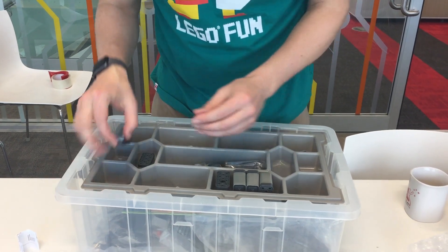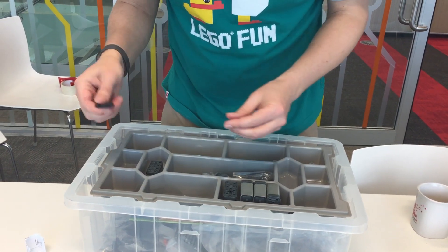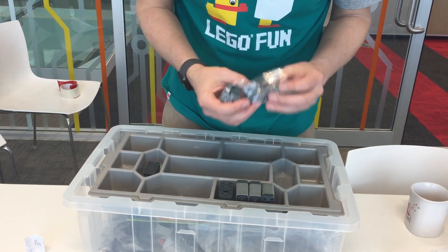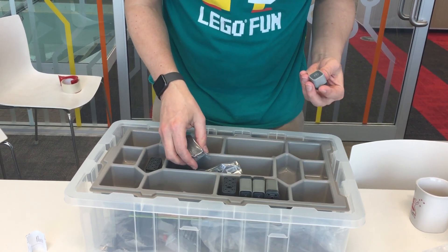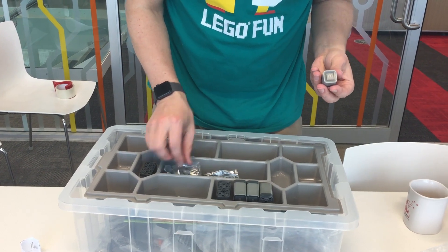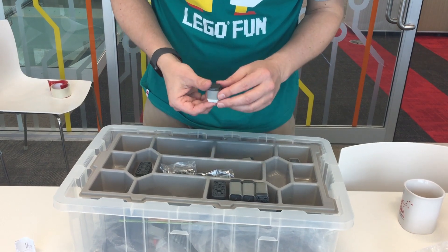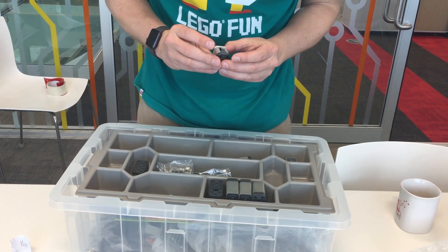A battery. Radio module — so for radio control of the whole thing. Not quite sure what these are yet, there's probably some sort of sensors. This could be a gyro sensor. And this is definitely a light sensor. Not sure what this one is.